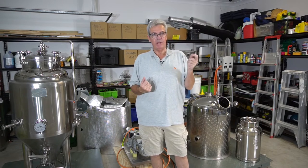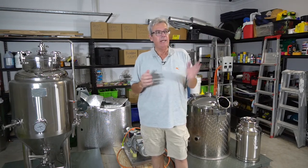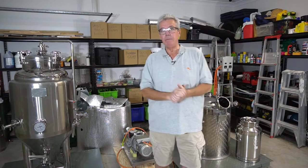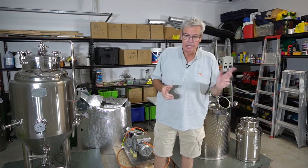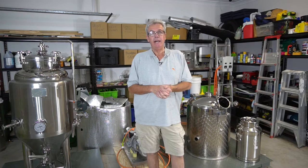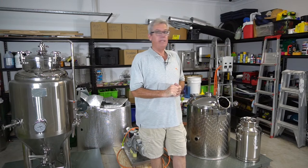Last time I ran the still it was running at around 90-92% and at the end of the run I went down to about 50%. I always cut it off at about 50% on the run and ended up with 85% ABV in my stainless steel container. I'll be filling this container for this particular run. I'm trying to get the purest product that I possibly can, so let's get started and see how we go.